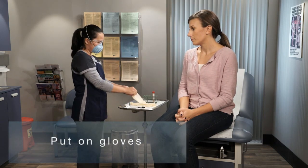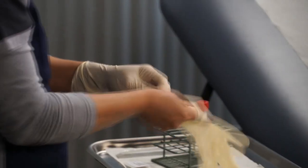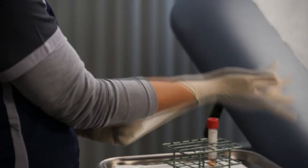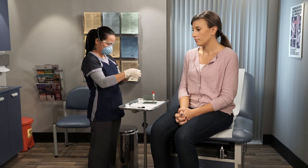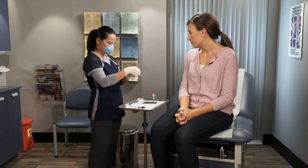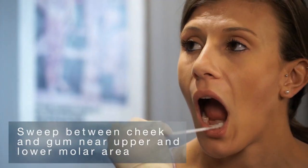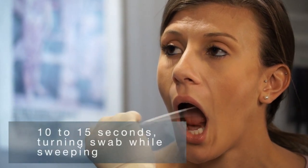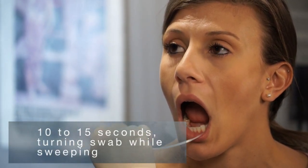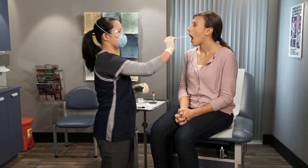Put on gloves. Sweep the swab between the cheek and gum near the upper molar to the lower molar area across the duct for 10 to 15 seconds, turning the swab while sweeping. Sweep both sides.